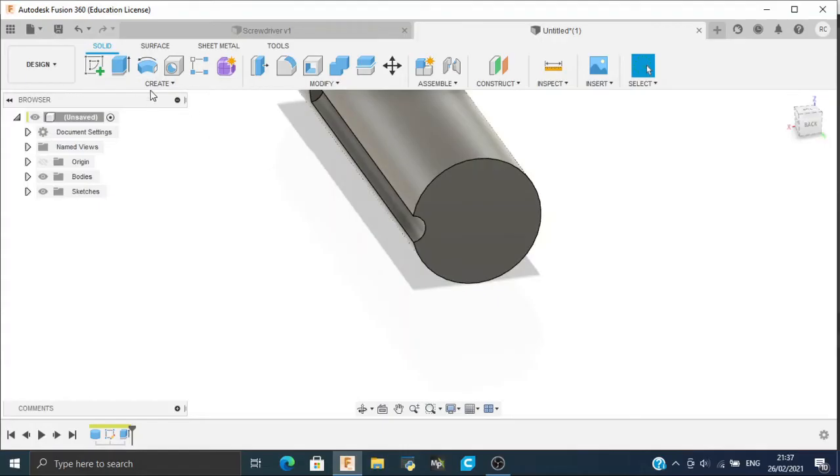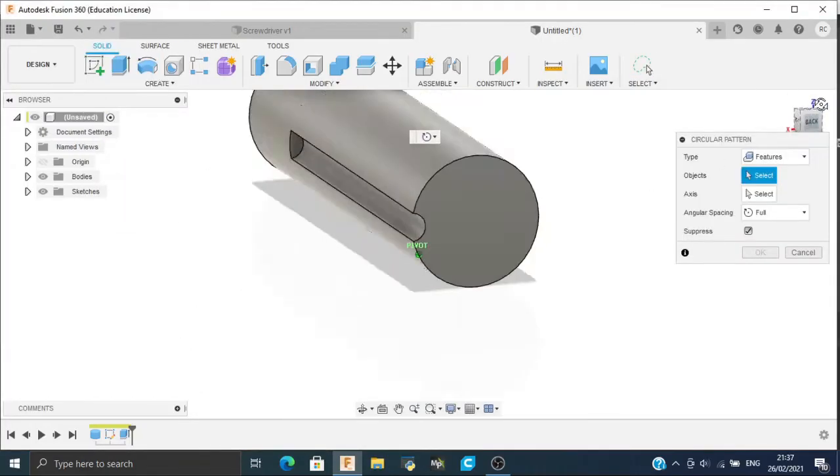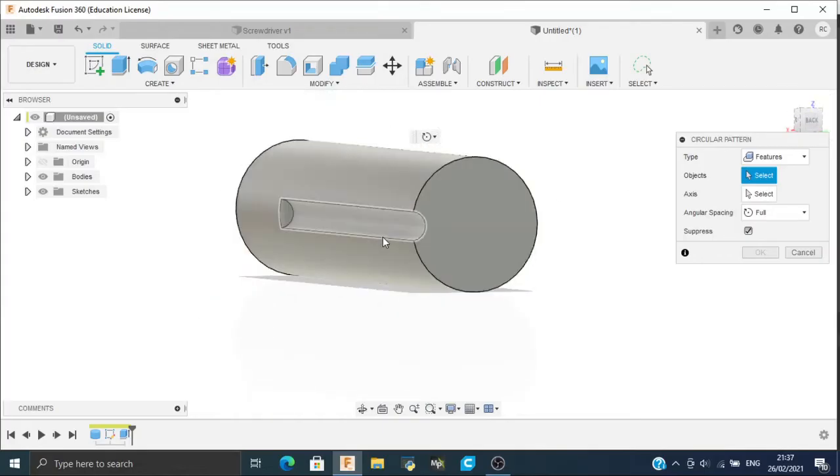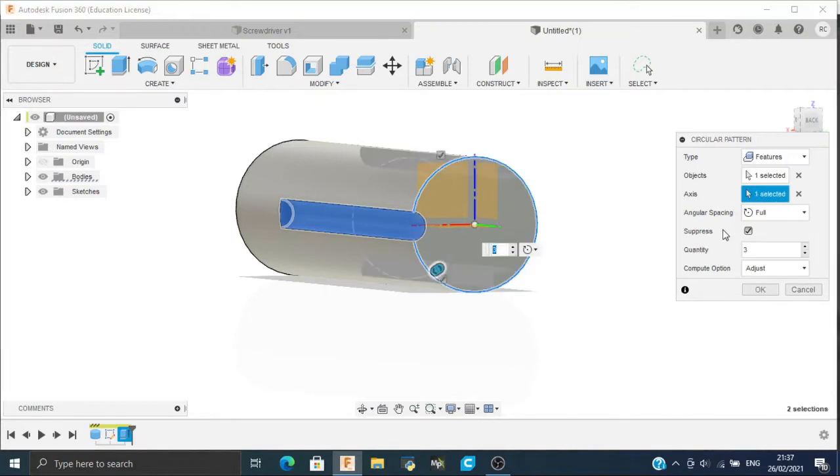Now go to Create, go to Pattern, and go to Circular Pattern. Select type as Features, select objects, select the axis as this edge, and increase the quantity from 3 to 6.